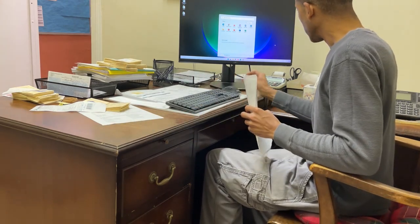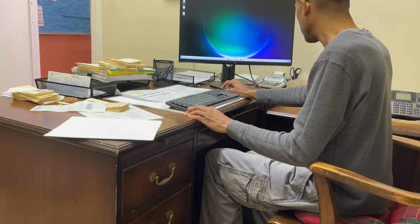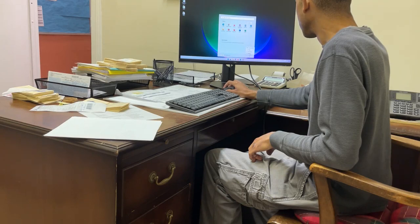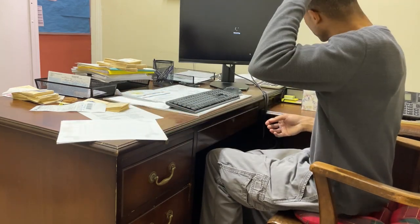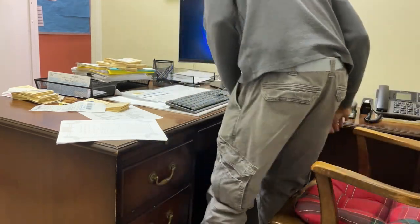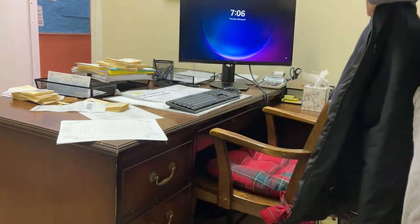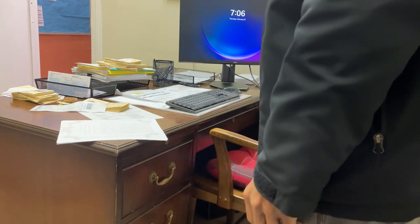The last thing I'm going to do here is change the password to match the old computer so that it would be pretty straightforward to log in. It's all in place.